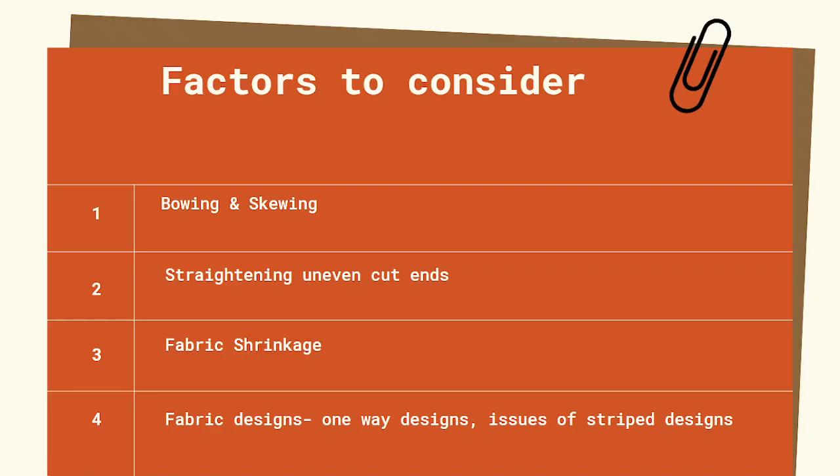Fabrics also need straightening of uneven cut ends. They could be prone to fabric shrinkage. We must also consider the design of the fabric — they could have issues like one-way prints or problems with striped designs.